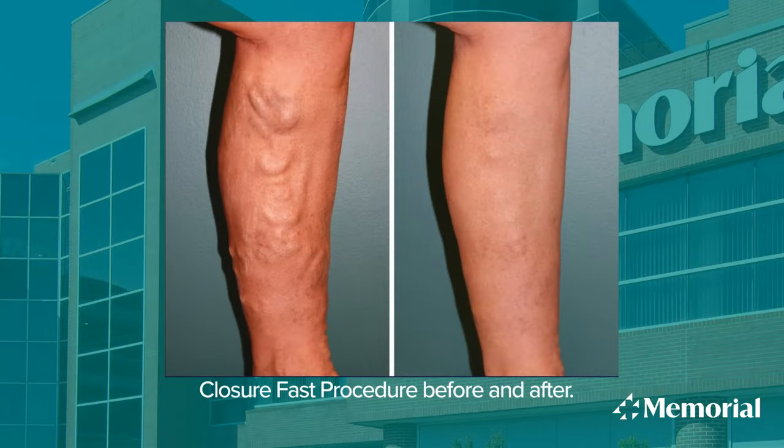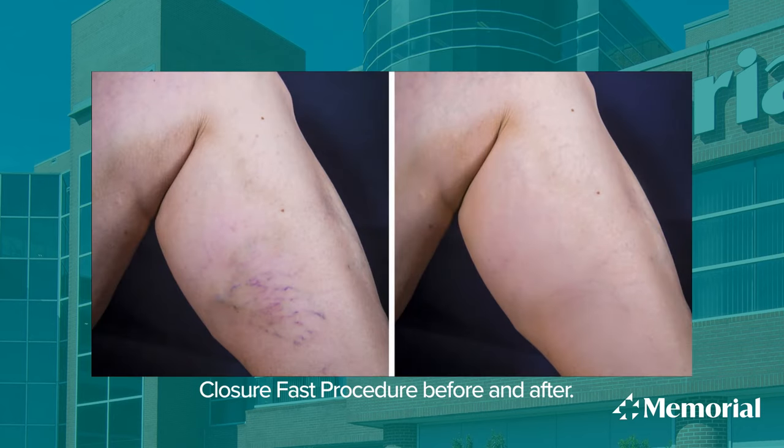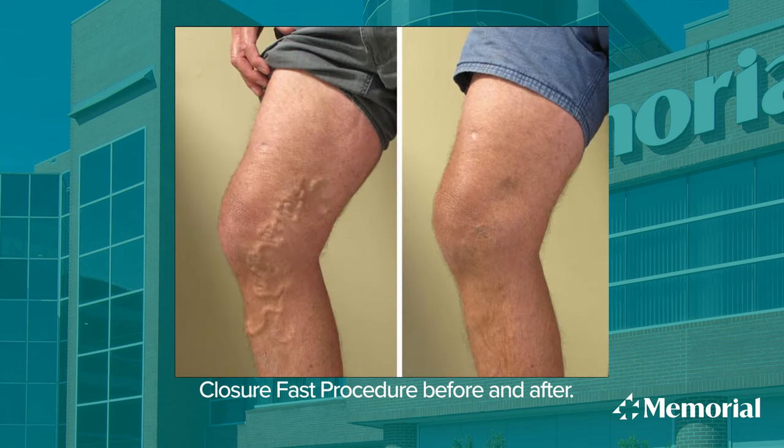This procedure has an excellent success rate, it is a short procedure with really no downtime, and I think it's one of the better ways to handle varicose veins.